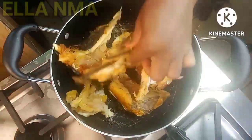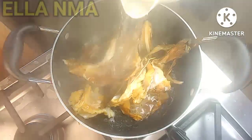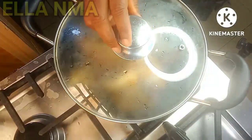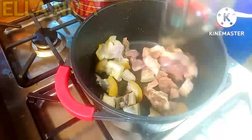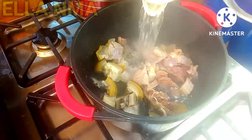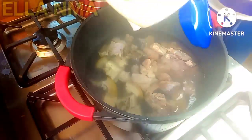Moving on — I'm just adding the stock fish to this pot, pour some boiled water, and cover it to cook. In another pot I'm adding the washed cow head meat, again pour boiled water.